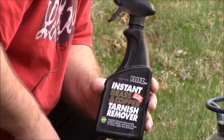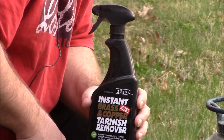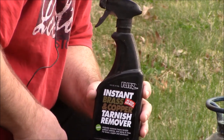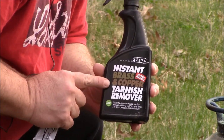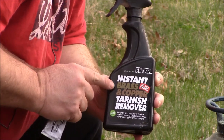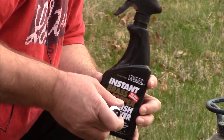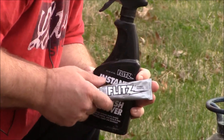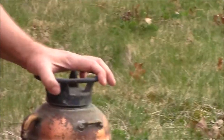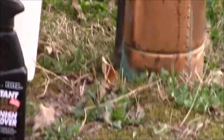Hi there, YouTubers. Those of you that know me as a redneck know that we rednecks like our shiny things. So today I'm going to try demoing some instant brass and copper cleaner by Flitz. And we've also got some Flitz polish.